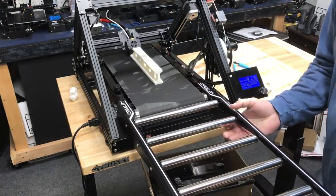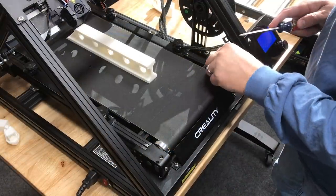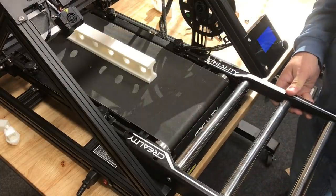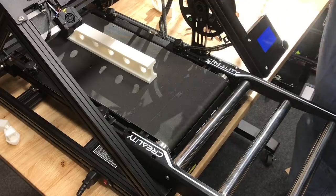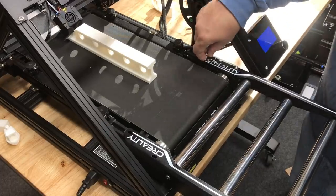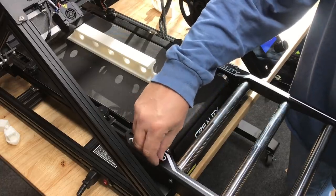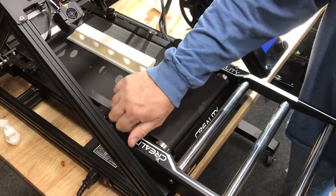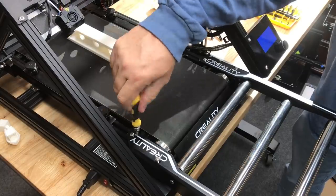Since this was going to be a long print I decided to install the rollers that I also got with this machine. To install them there are two little plastic covers you have to pop off to expose a screw hole, and there are four total screws that hold it in place — a short one in front and a long one in back on each side. I hand-tightened these first and then finished tightening them with a screwdriver with an allen wrench bit.